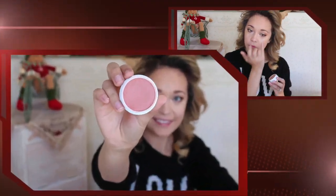Now I'm going to take the ColourPop blush in Between the Sheets and buff this into the skin, really working it onto the apples of my cheeks and blending it up into my hairline.